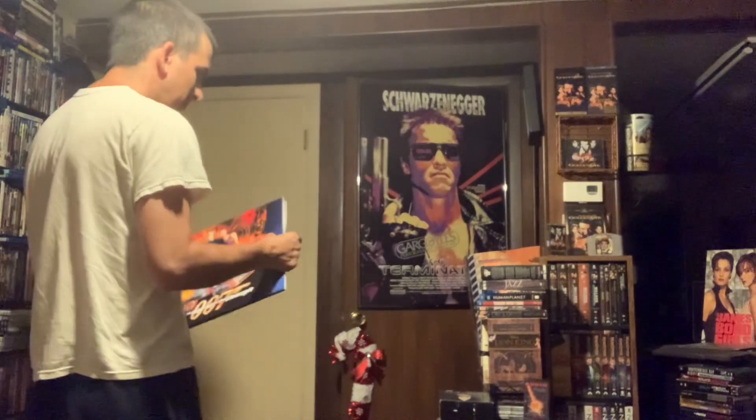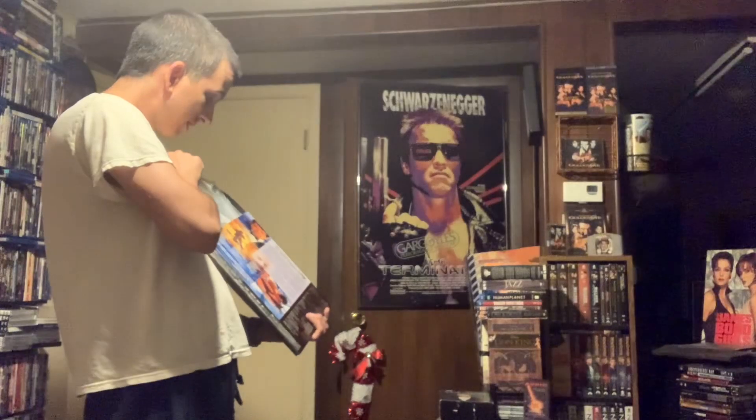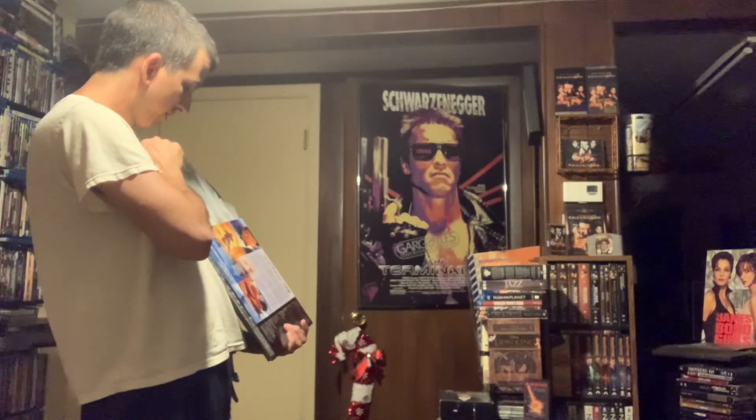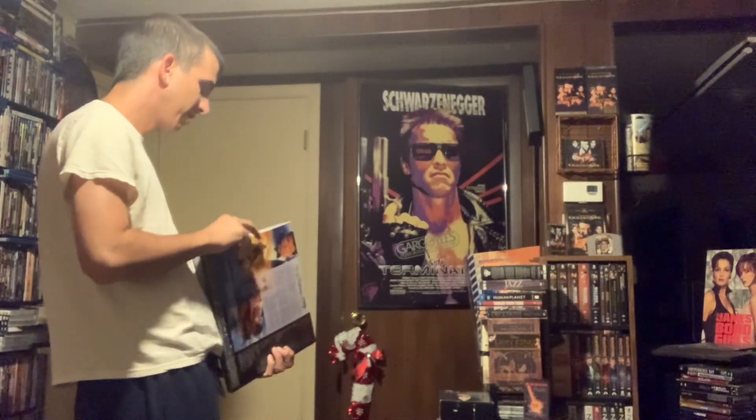In the condition I just showed you, it plays on three different laser disc players - a really low end one, what I consider an industrial grade laser disc player, and one that has AC-3. So that's that. I'm just trying to prove to people that this is a problem we have that can't really be solved. There's not much you can do about it, and that's what sucks.